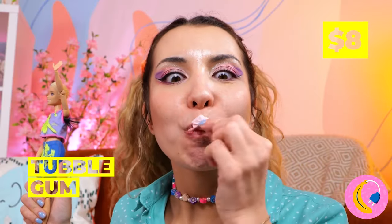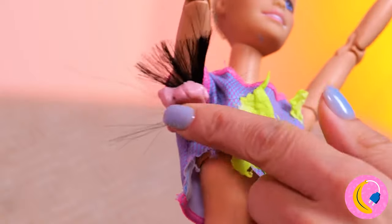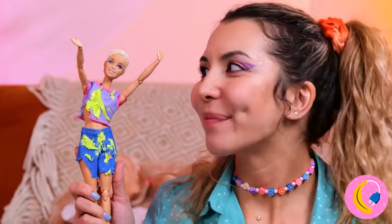All we need is something a little sticky. Wax on, wax off. Now that's smooth.